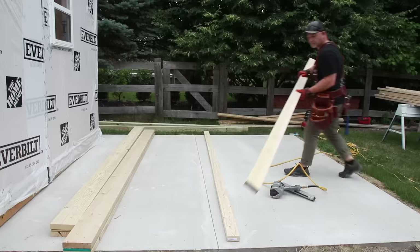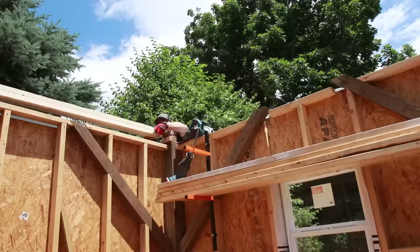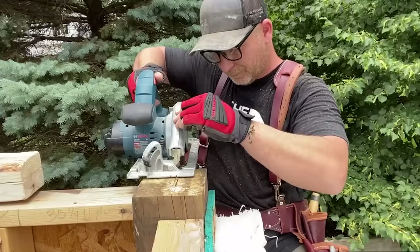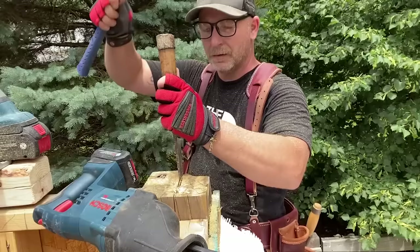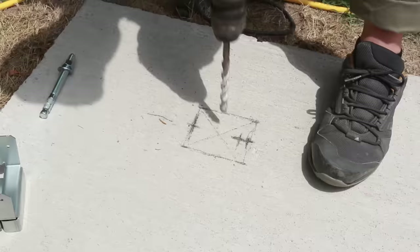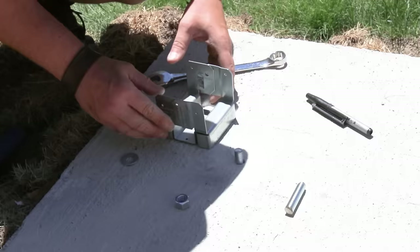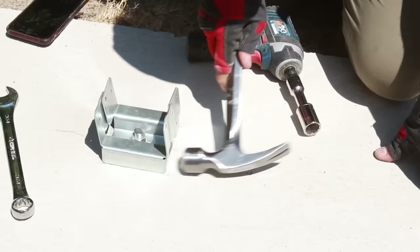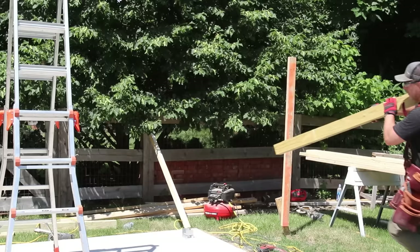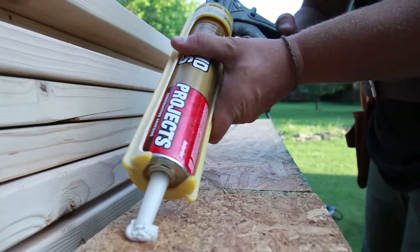After the shed was in its final resting place I started working on framing out the roof line for the carport. This requires a large beam that will span 10 feet out from the shed, and notching the post allows me to just sit it on top instead of relying on fasteners to carry the weight. Next I worked on installing the four-by-four posts that will carry the weight of the beam. I drilled a five-eighths-inch hole in the concrete and used a wedge anchor to secure the post base bracket in place.